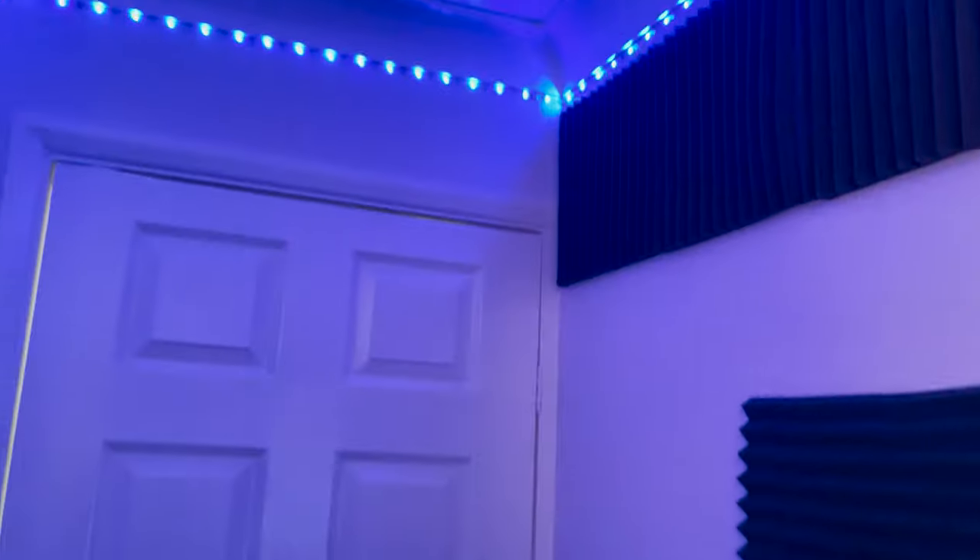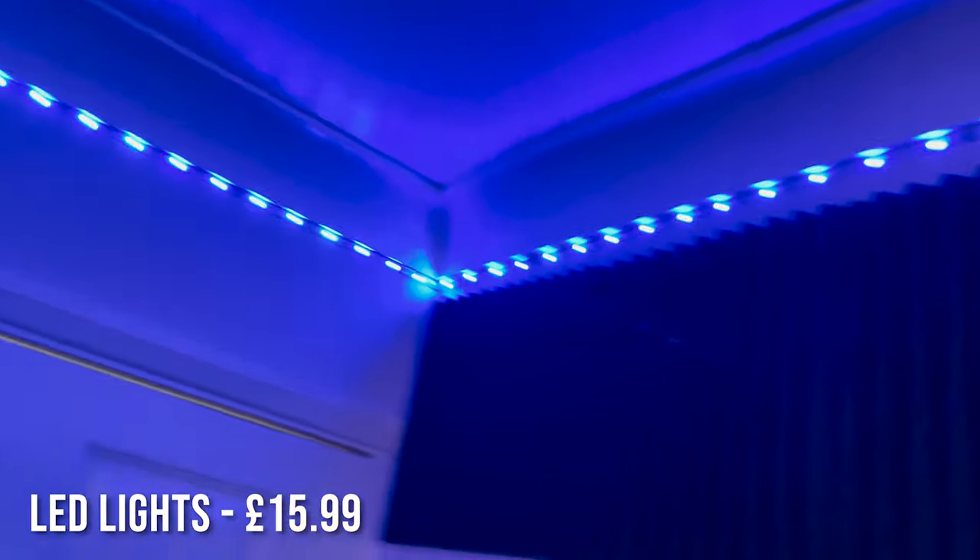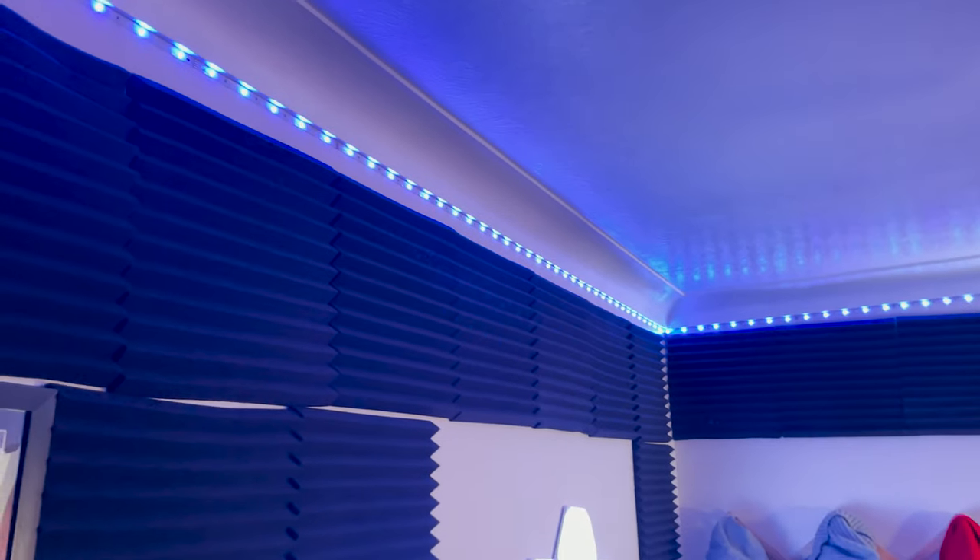I tried to do a little design with the soundproofing foam — yeah, it looks pretty crap, I'm not even going to deny it. We've got LED lights, I think they're like £15.99, and they literally stick onto the back wall — they are so easy to put up. But the soundproofing foam is literally ruining the look of the room at the moment. I'm not happy with it whatsoever, but it is what it is.